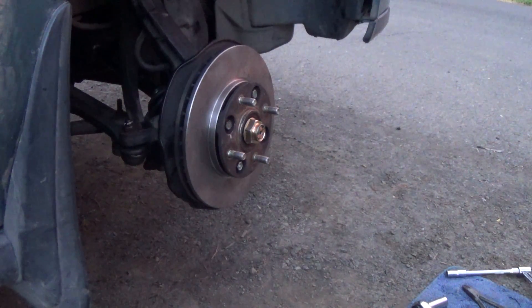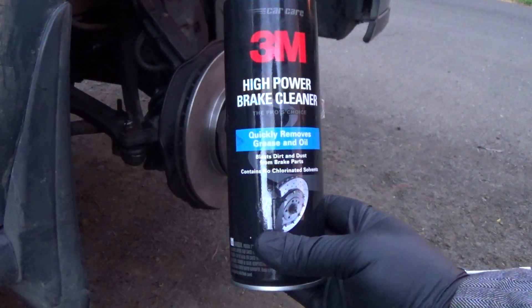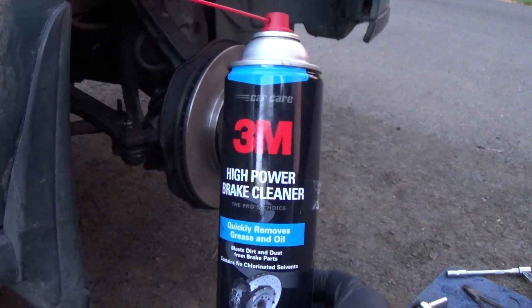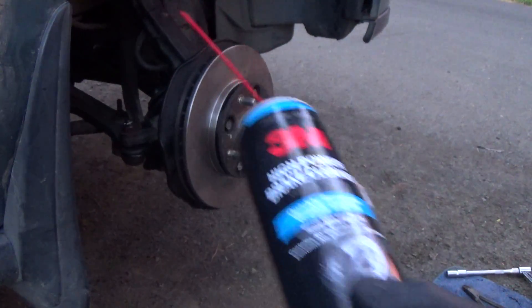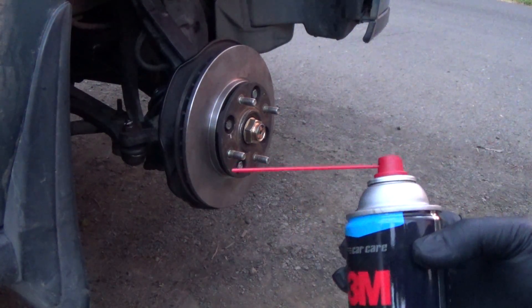Hey, what's up? I want to do a product review. This is using this high-powered brake cleaner, they call it on there. It's basically a brake cleaner, but it's made by 3M, and it's actually pretty good price. I've used brake cleaner that didn't work well before, and this brake cleaner just seems to work really well, so I wanted to kind of make a recommendation for it, and I got it with the spray nozzle on there.